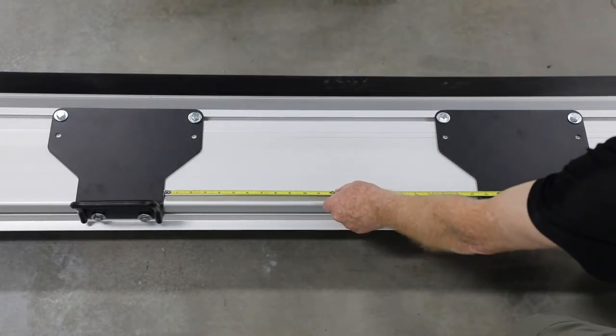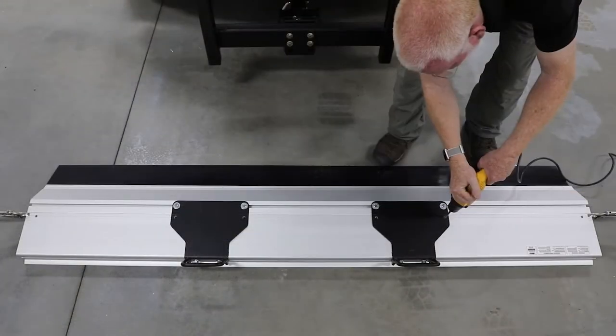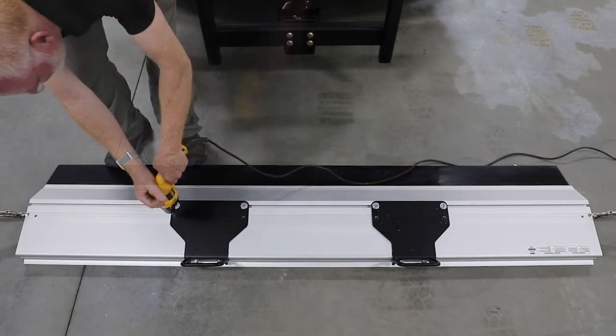When both slide hinges are properly aligned, they should measure 22.5 inches apart. Then use slide hinges as a template to drill holes through the first layer of aluminum at each factory-marked location.